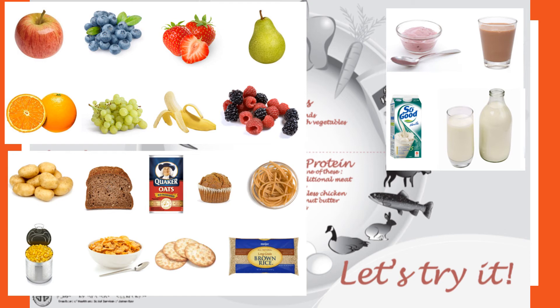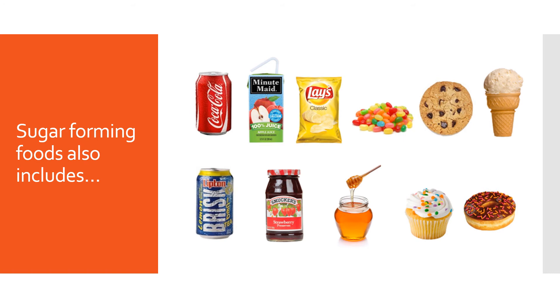As you'll notice, these foods are also very nutritious, so even though they technically raise your blood sugar, they're still very important to include. Typically most people can tolerate about one to two fists of these carbohydrate foods at one meal, and about a half a fist to one fist of these carbohydrate foods at a snack. This is a typical recommendation — it doesn't work for everyone, and it's best to meet with a dietitian to see what works best for your body.